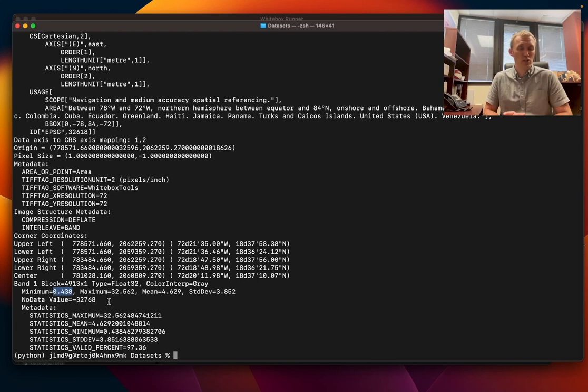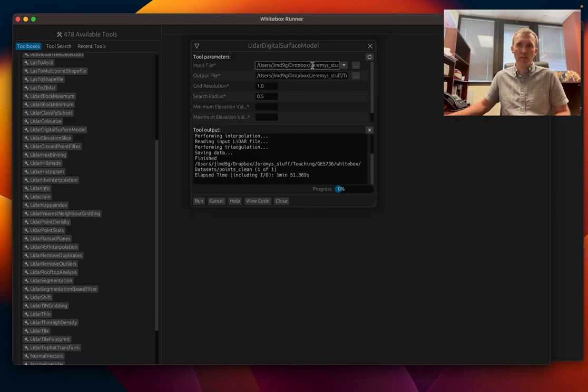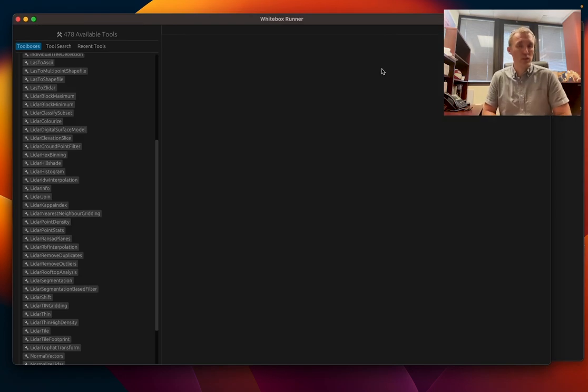We were able to get a better digital surface model for our file because we were able to do the filtering. This is the white box runner, pretty useful and easy to use, and we'll be talking more about it in other videos. So I will see you then.